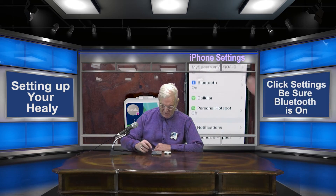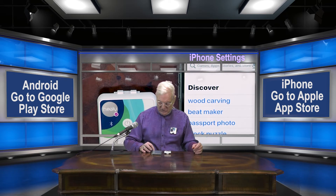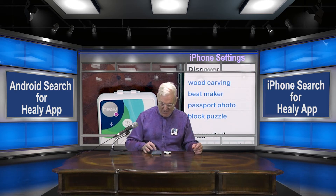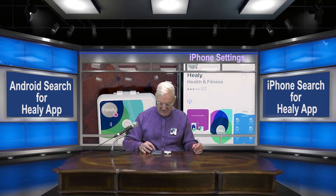What we're going to do now is set up the Healy. The first thing that we want to do is to be sure that the settings is selected with Bluetooth on. Go down to Privacy and be sure that Location Services is on. Now that we've confirmed that Bluetooth and Location Services are on, the next thing we want to do is go to the App Store and do a search for the Healy app.